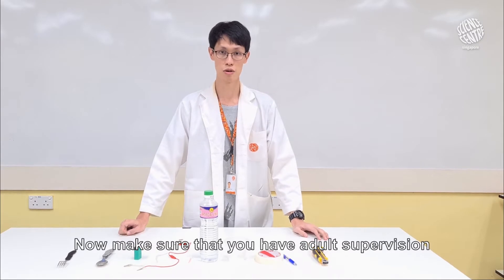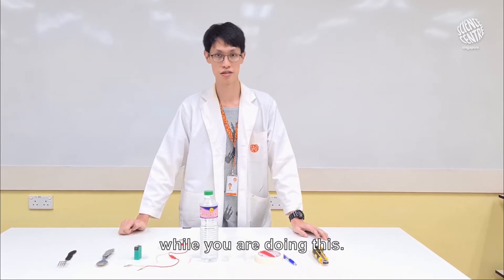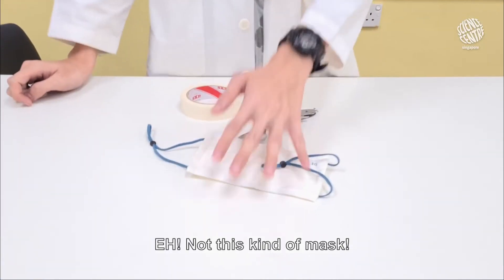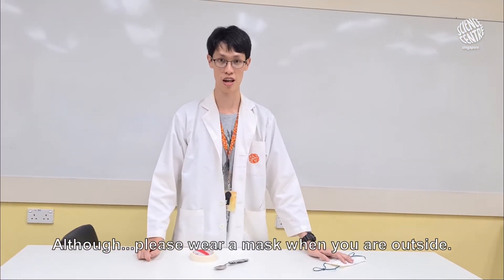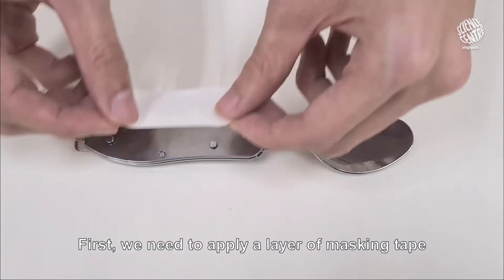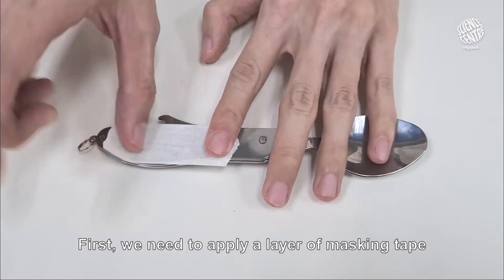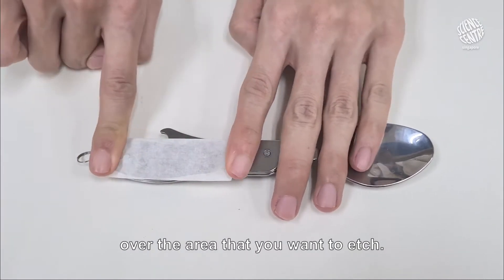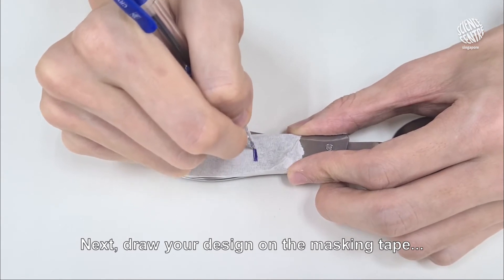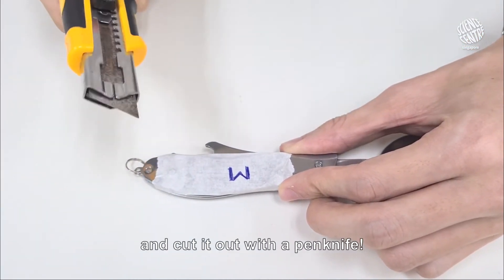Make sure you have adult supervision while you are doing this. First off, we need to make a mask — not this kind of mask, although please wear a mask when you are outside. I am talking about masking tape. First, we need to apply a layer of masking tape over the area that you want to etch. Next, draw your design on the masking tape and cut it out with a pen knife.